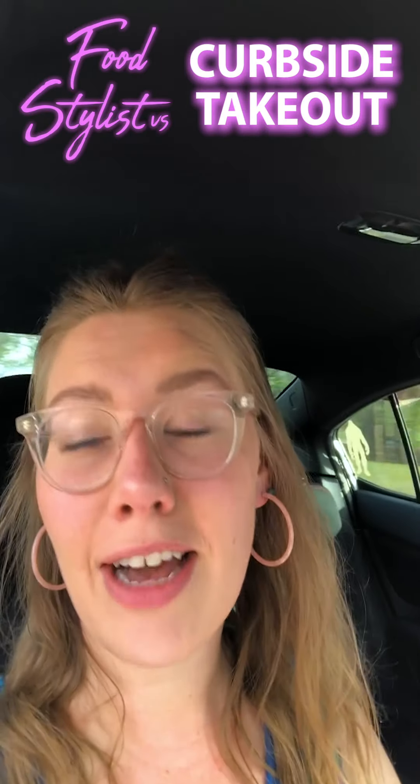Hey, everybody. So, Chris and I are out and about, and we're about to pick up dinner curbside. I'm really excited about it. For one, I'm sick and tired of cooking for myself, so this is going to be a really great treat. Another thing is that we're supporting one of our local restaurants, and that's just a really great thing right now. This is a really fun opportunity to show you guys how I'm going to food style a takeout meal from a restaurant that would normally be somewhere you would definitely go eat in, but we're not eating in right now. We're eating out at our own home, so stay tuned and we'll check back in with you when we've got the food back at our house.